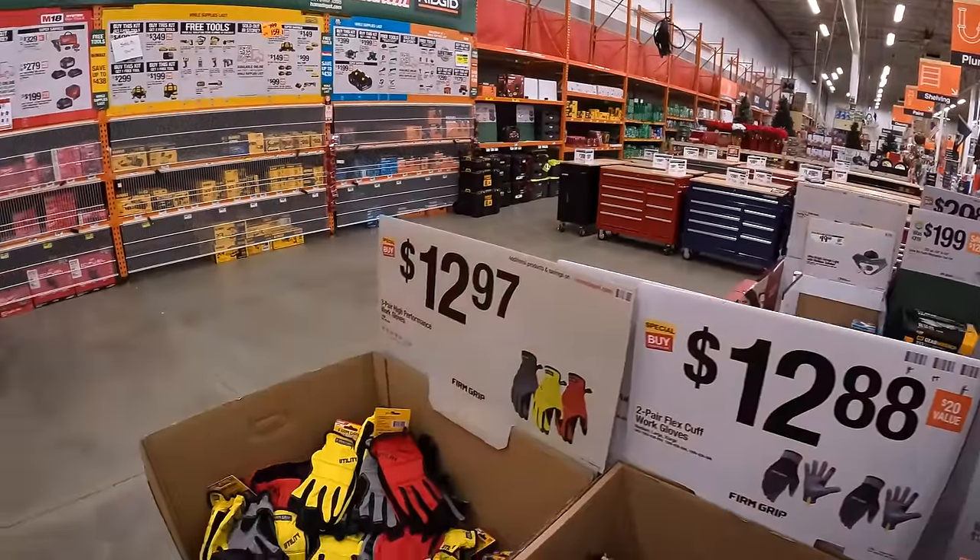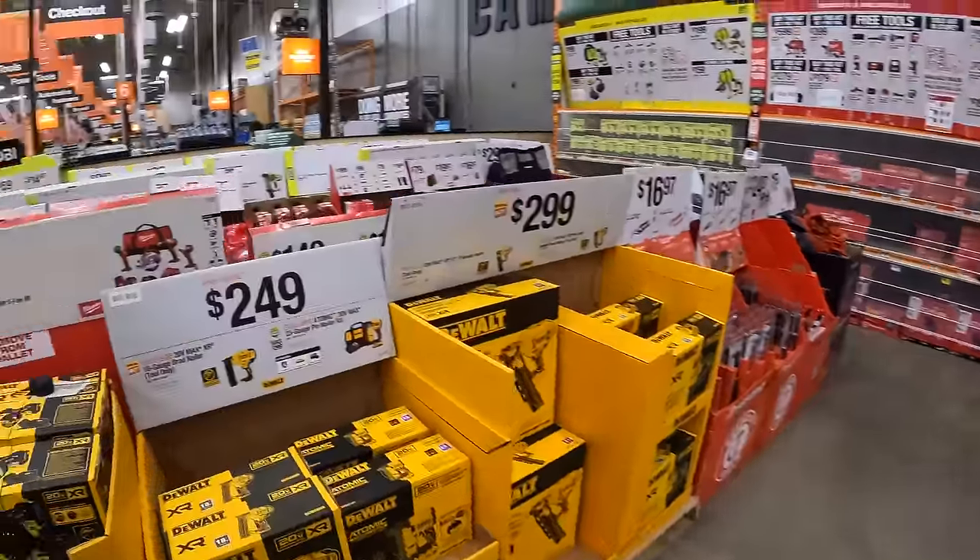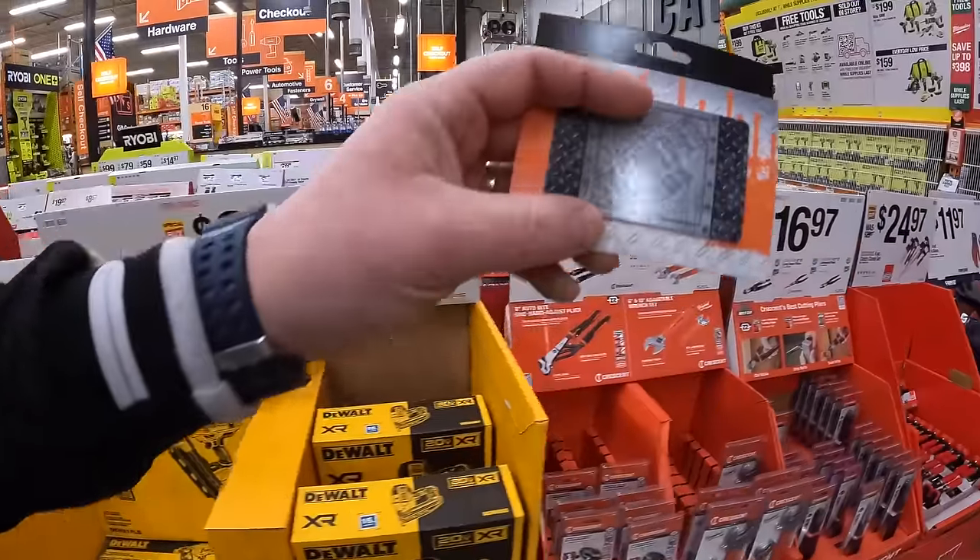They're clearing the floor out, but it's not all gone. There's still quite a bit left over here to snag up with your gift card.